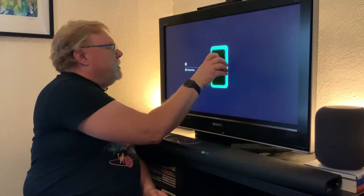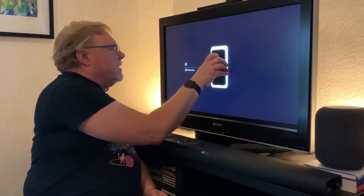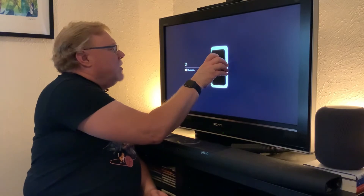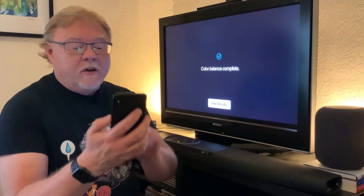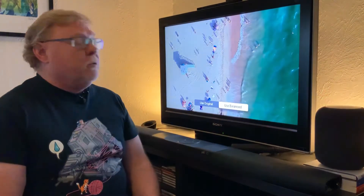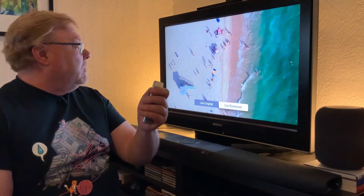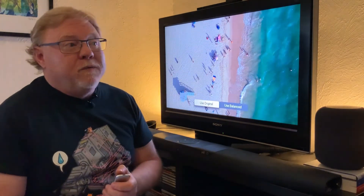Okay, I felt the tap through my phone so it looks like I got that right. Now it's going to run through a series of colors. Right now it's going through grays, and once it's done it says View Results. On my iPhone it says Complete. I'll tap Done. Now I'll click my remote to review the results and I can see what my television looks like with the new color balance settings, or with a swipe what it would look like before.